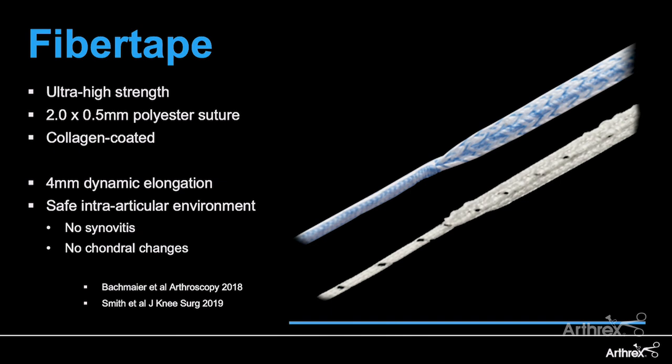The workhorse of the internal brace is that fiber tape — that ultra high strength suture. It has the biomechanical properties that really allow it to work synergistically with our repairs and reconstructions to provide that strength and early mobility we want for our patients. It also has an appropriate safety profile where it can safely be used inside the joint without any concern for damage to cartilage or any synovitic reactions.